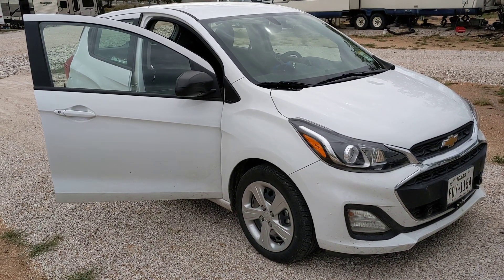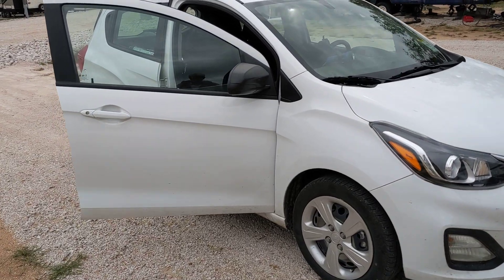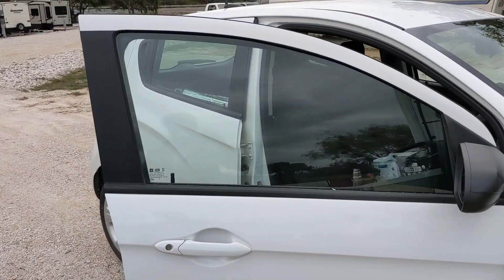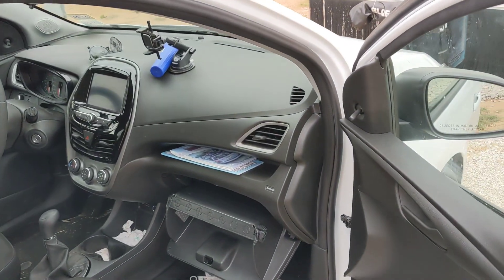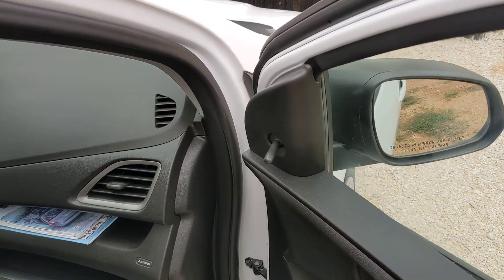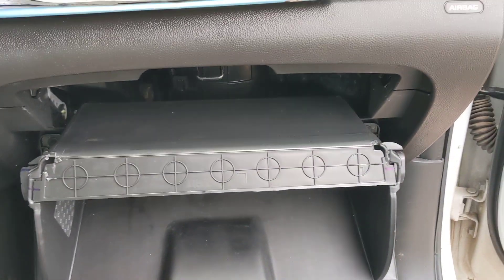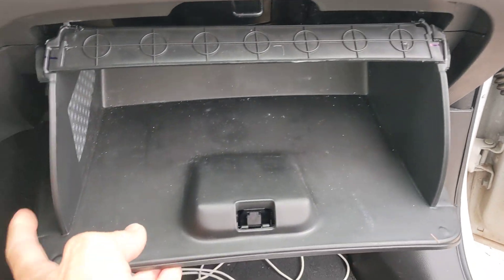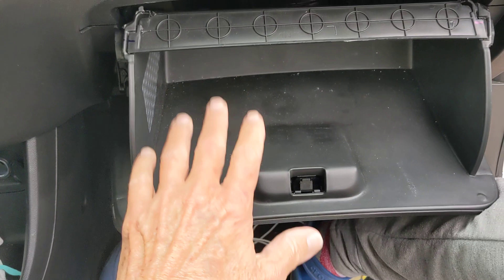Good afternoon guys, this is Rusty. Seven eight six zero nine, and that's a 2021 Chevy Spark LS — manual transmission, manual windows, manual everything. I'm going to show you how to change the cabin AC filter, because I finally figured it out after watching a couple of videos.